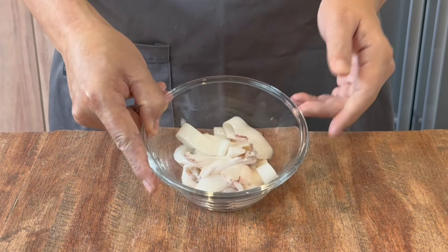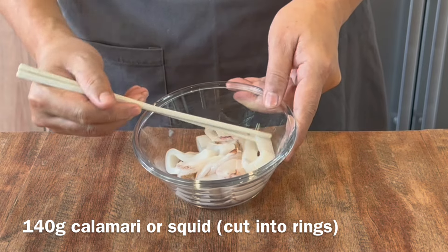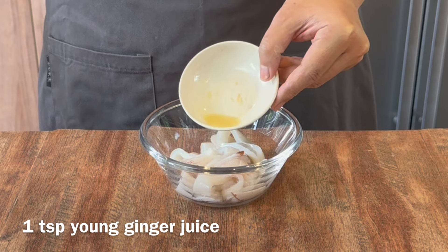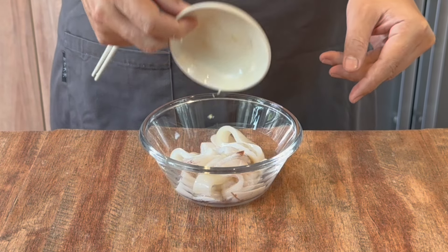Now we will start to season our squid. I have with me over here 140 grams of squid, cut into rings about finger thickness. Add in 1 teaspoon of ginger juice, made from grated ginger — just squeeze them out and pour it in.